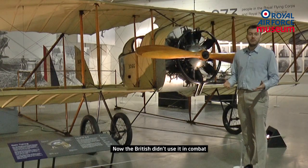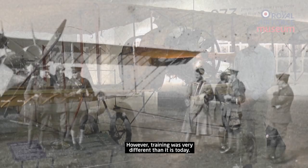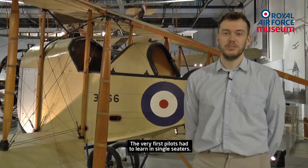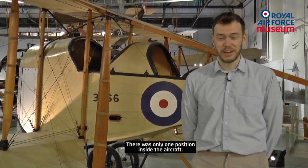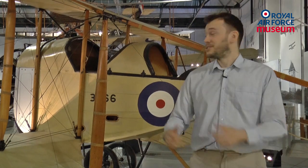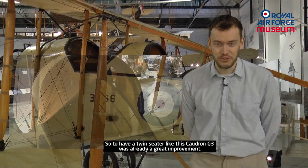The British didn't use it in combat, but they did use it for training. However, training was very different than it is today. The very first pilots had to learn in single seaters — there was only one position inside the aircraft, so very often they would have the control stick in one hand and the manual in another. So to have a twin seater like this Caudron G3 was already a great improvement.